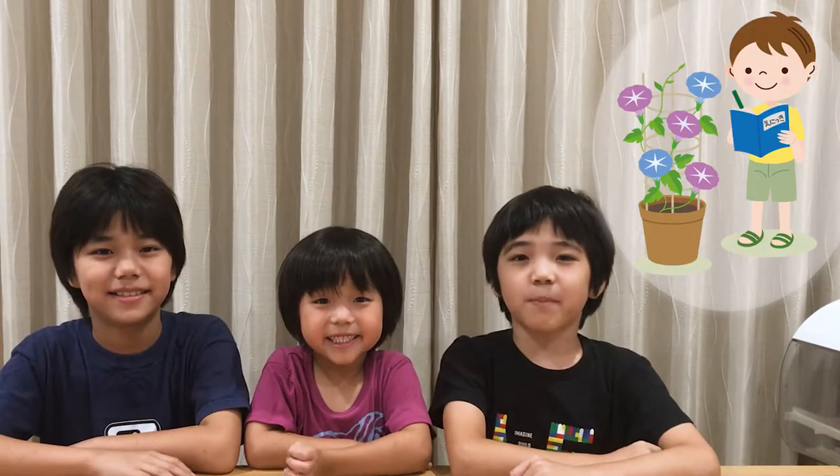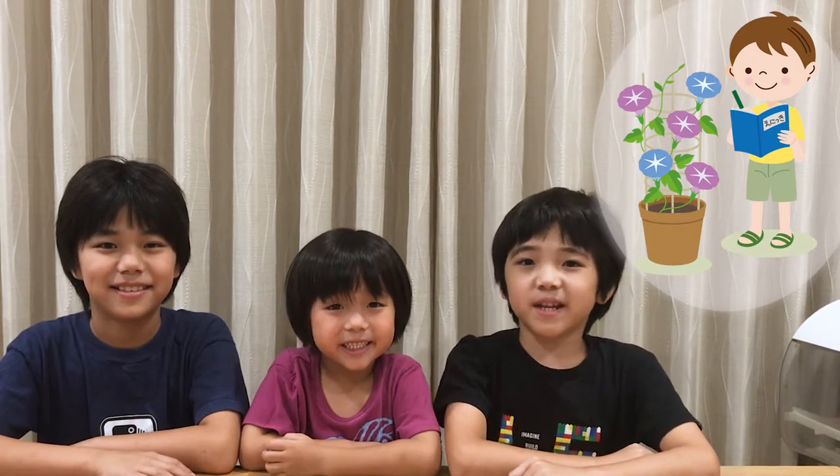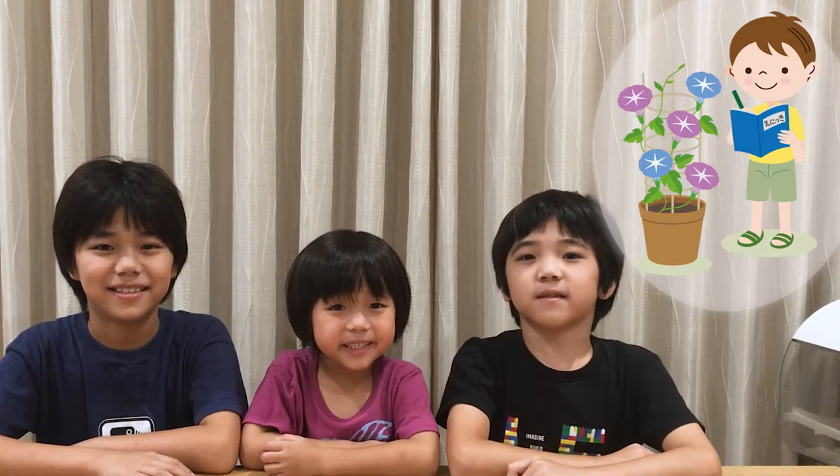Asagao is very popular among us Japanese people. At Japanese elementary schools, many children grow Asagao from seed. We sometimes have to give in a report about how our Asagaos are growing. So just as we said before, we're going to dye this handkerchief with Asagao. So let's go!